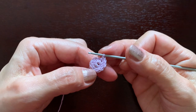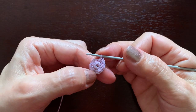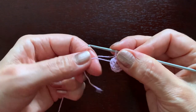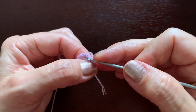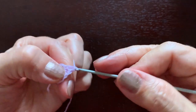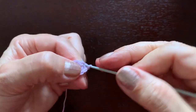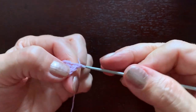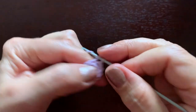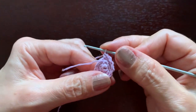In the next rounds we are going to increase the number of single crochet stitches by two, making an extra one here at the beginning and here in the middle, to keep the ear kind of flat. So I will make a single crochet, second, third, fourth, and on the fifth one I'll make two — and repeat: one, two, three, four, and two on the fifth one. Now we have 12 single crochets.